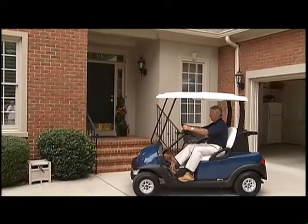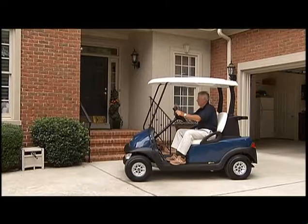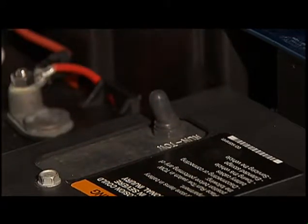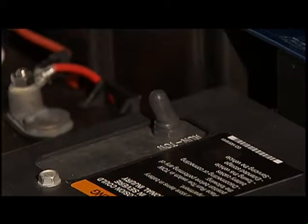If you're going to leave the vehicle, turn the key switch to the off position and place the forward reverse switch in the neutral position, then remove the key. If the car is going to be left unattended in an area where children are playing, it's also a good idea to put the car in the tow position. You can find the run tow switch beneath the front seat. By flipping the switch to the tow position, you cut all power to the car and prevent the car from being started, even with a key.